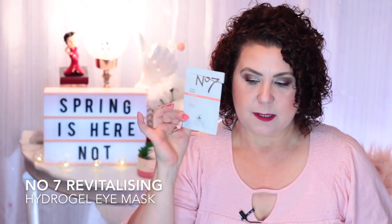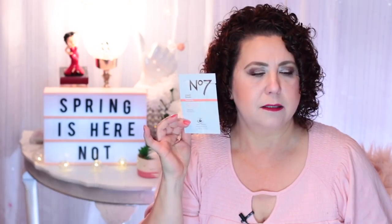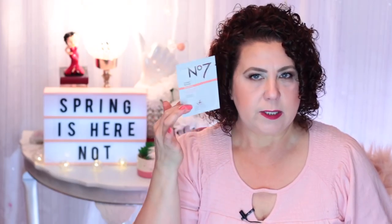From Nature Love, I have a rose petal eye mask — that was a good one. I'm pretty sure I got these at Marshalls or TJ Maxx. Then from Number Seven, the Instant Results Revitalizing mask — another good one. I think you can get this brand at Target or possibly Ulta. This is the only thing I've ever used from that brand, and I liked it.